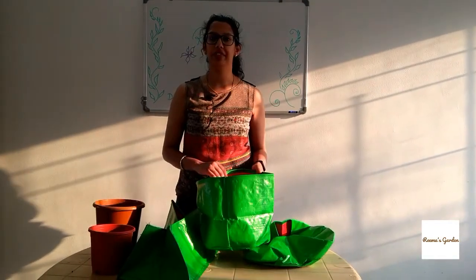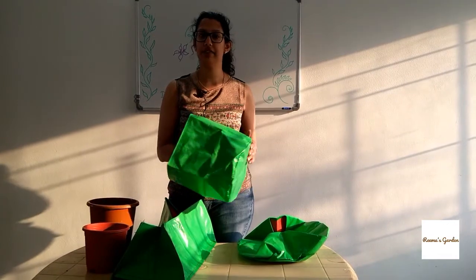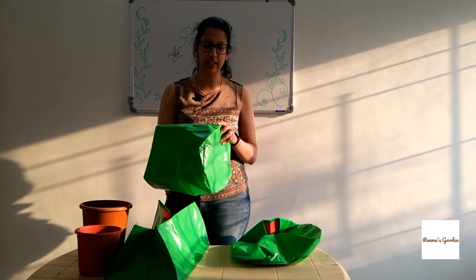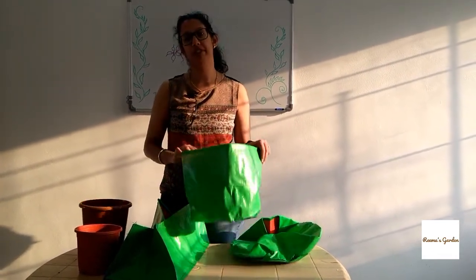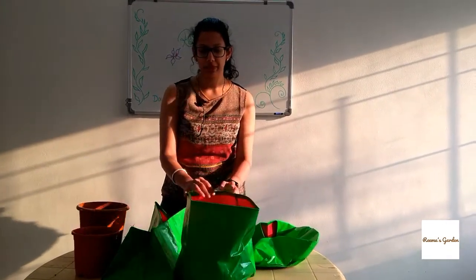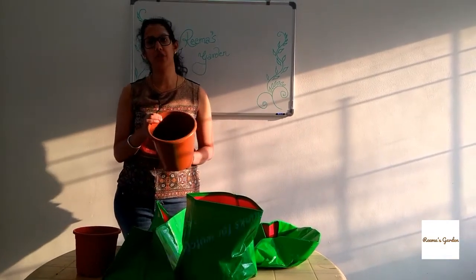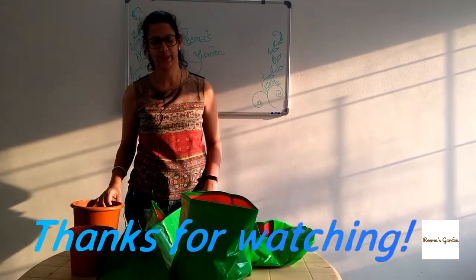Another important feature of a grow bag is the drainage. The fabric itself absorbs water and there are pores, so if you want very well-drained soil, this is what you should go for. But when you want the soil to retain a little more water, the pot is what you should go for.